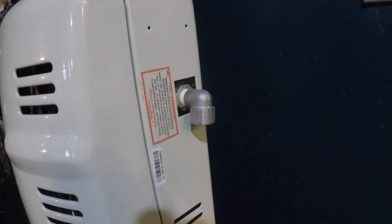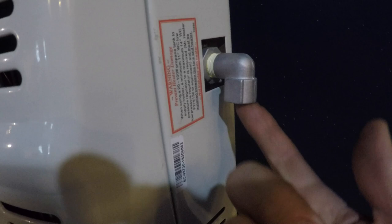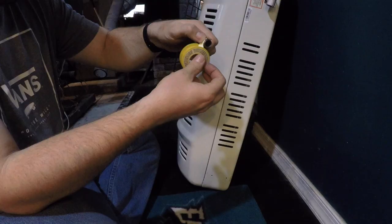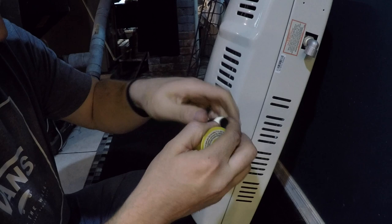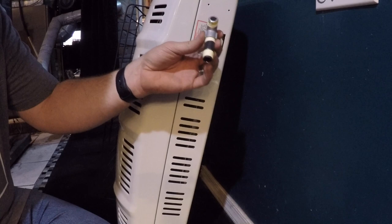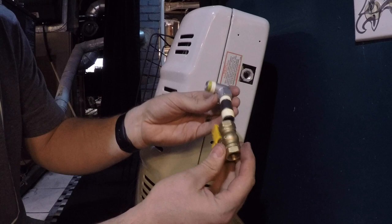I got the first one in and set where it needs to go. I added gas Teflon tape and next I'm going to put in the nipple for the shutoff. I installed this elbow but realized you can't put it on because there's not enough clearance. Before you do this, make sure your shutoff is on and together before you go screwing that in.